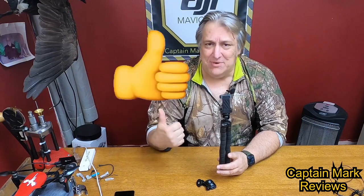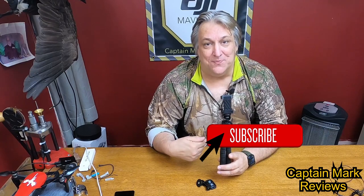That's my review for the UBeesize flexible tripod camera stand and GoPro action stand — it's a great little device. If the information I gave you was useful in helping you purchase this item, hit that thumbs up, and if you haven't already, hit the subscribe button and the bell to catch all my upcoming videos. This is Captain Mark — thank you so much for watching, have a great day!